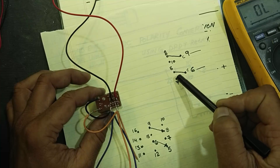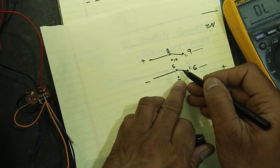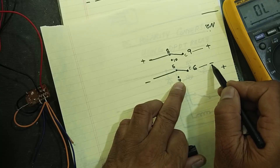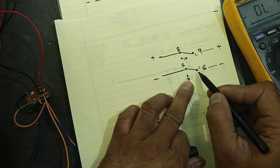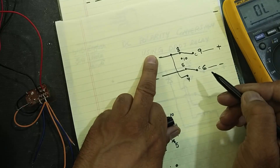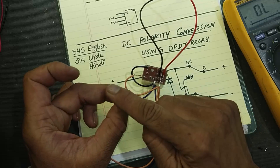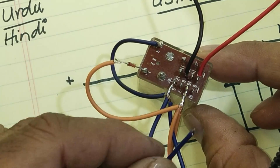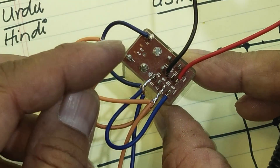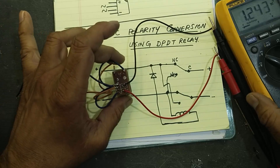As discussed, if the relay turns on: pin 9 makes connection with pin 10, and pin 6 makes connection with pin 7. If positive was at the input and negative at the other input, and the points are now shifted — 9 with 10 — we need positive voltage here and negative there. To bring negative voltage here, we connect pin 6 with pin 8, and pin 10 with pin 5. Then we connect the remaining pin to pin 7. Our circuit is now complete.